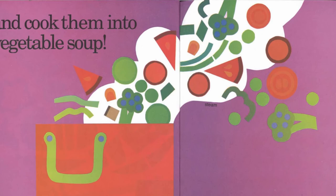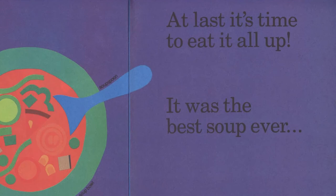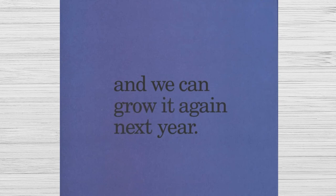And cook them into vegetable soup. At last it's time to eat it all up. It was the best soup ever. And we can grow it again next year.